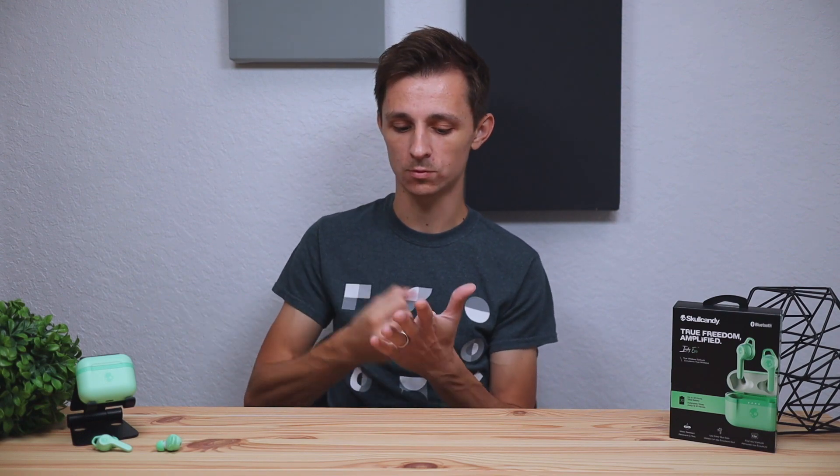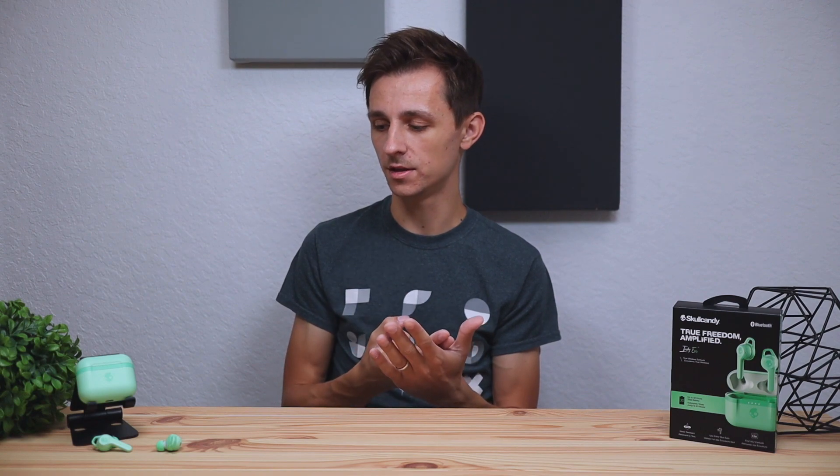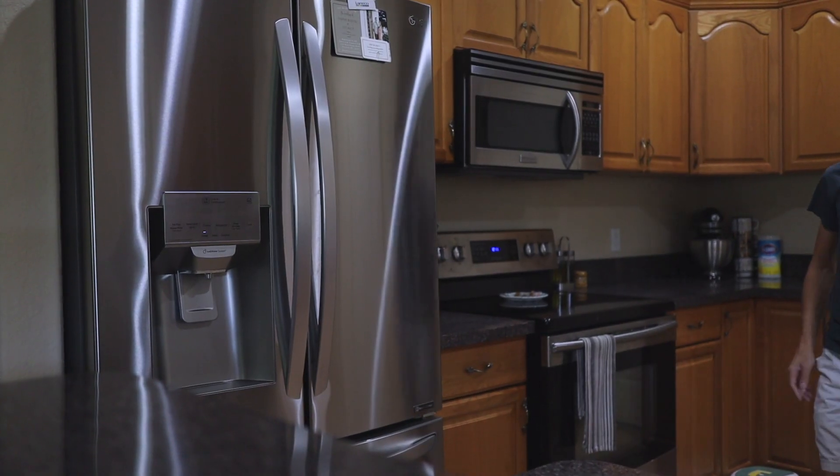Regarding water resistance, these are rated at IP55. You can sweat in them, get a little rainwater on them, and they're dust resistant. However, do not go swimming in these — they are not fully water resistant. You can only get a little sprinkle here and there, but if you submerge them in water they're pretty much going to break instantly.